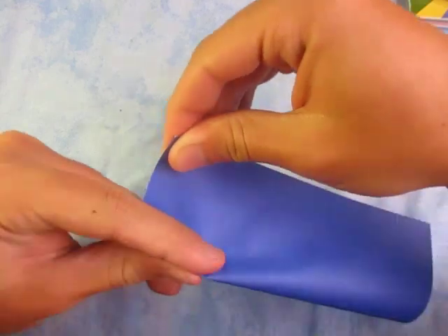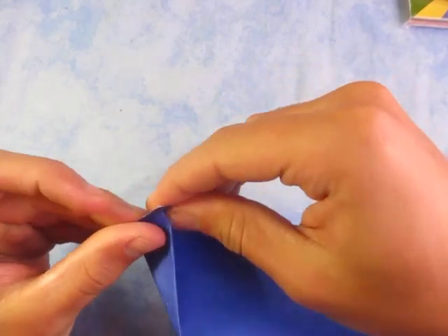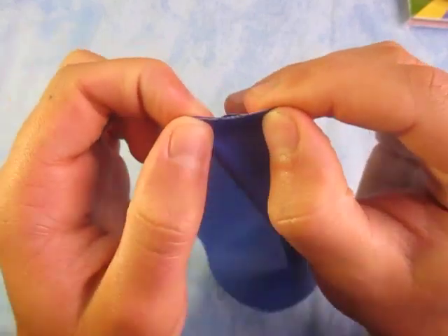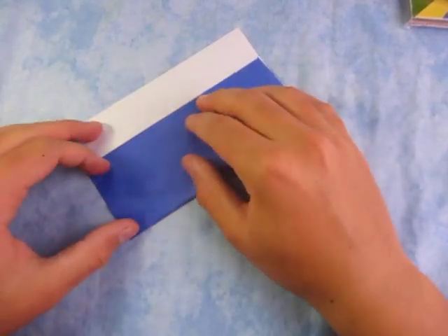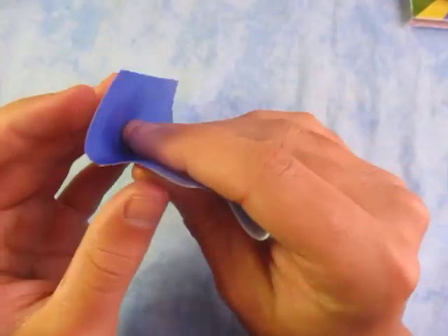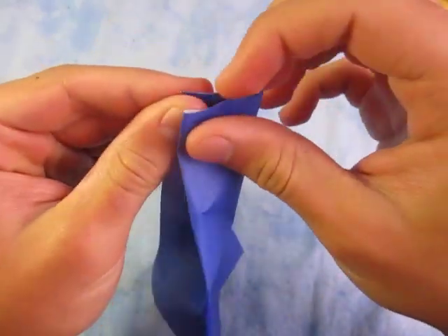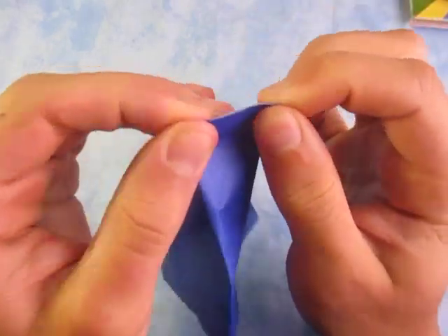Now fold this over like this. This is really tricky, but we have to do it. Just like that, and once you do that, pinch — when everything aligns, like that. Now repeat on this side. It shouldn't be as hard on this side because we already have the guide marks. Just estimate it. We're going to make a 5x5 grid, so when we divide in the other direction it won't be as hard. Align, and unfold.